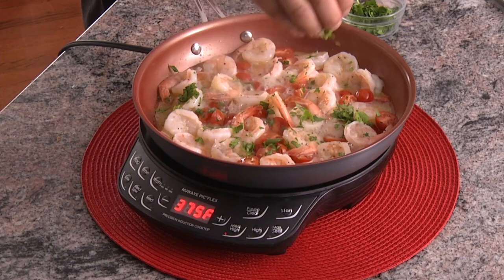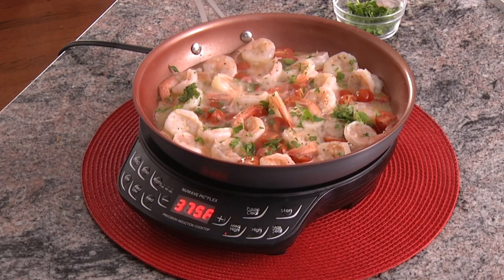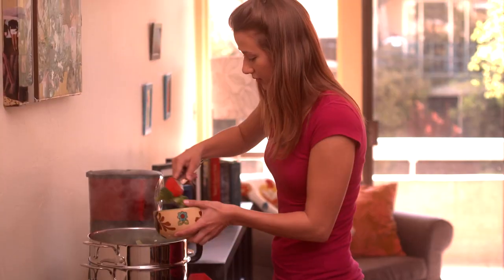Welcome to the New Wave family. We're excited you decided to join us and are about to find out what living well for less is truly all about.